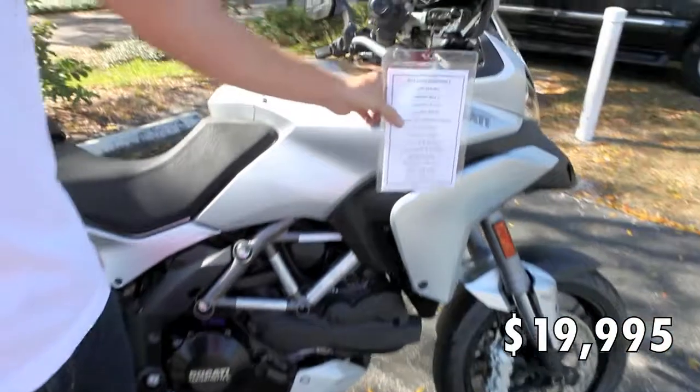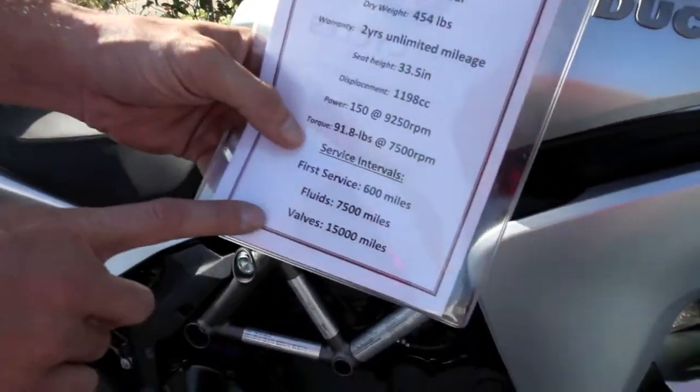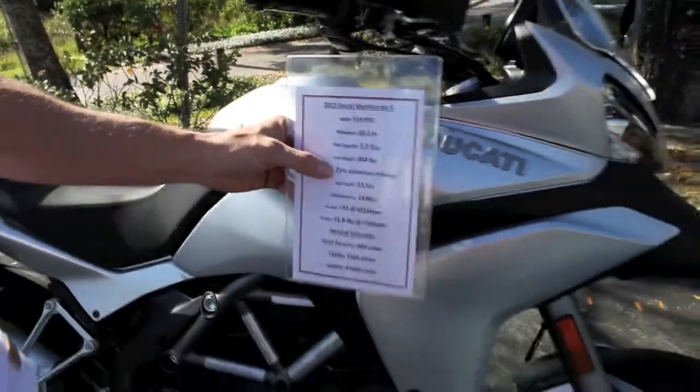You'll see here that your service intervals are 600 miles for your first service, 7,500 miles for your fluids, and your first valve adjustment is at 15,000 miles. All Ducatis also feature a two-year warranty.